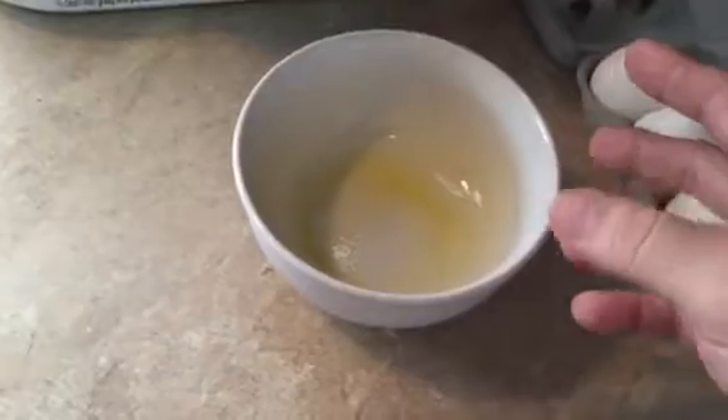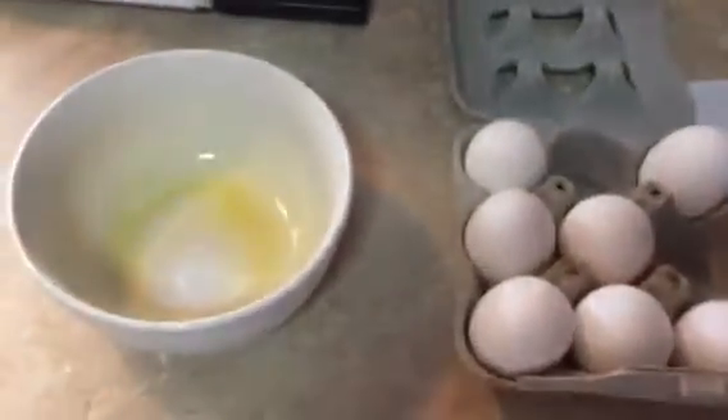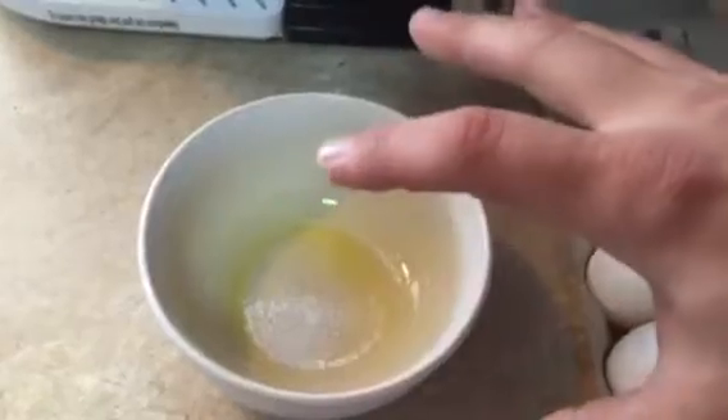That's going to help out a lot whenever it comes to the egg, and I'll show you why later. All we need is just one egg. We're going to put one egg in here and actually microwave it, and you're going to watch it puff up in the microwave.